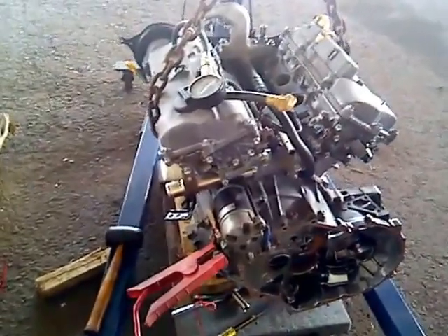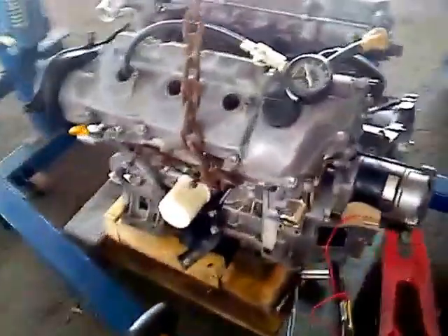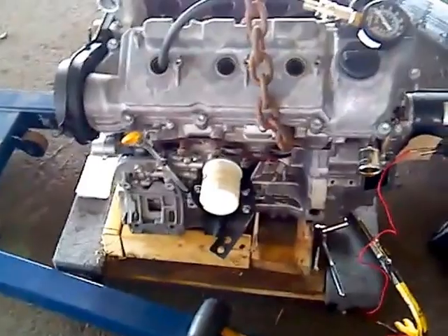In this particular case I've bought a JDM engine. It's a 1MZ-FE Toyota 3.0 liter V6.